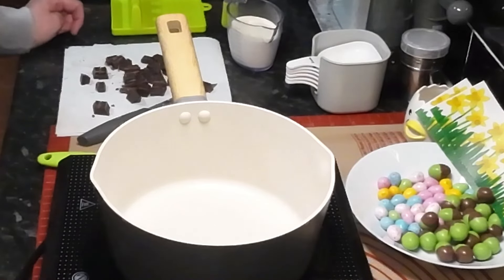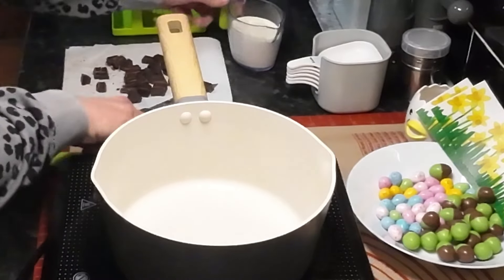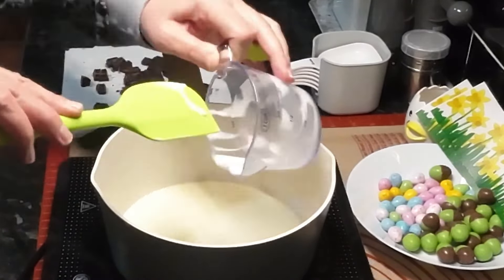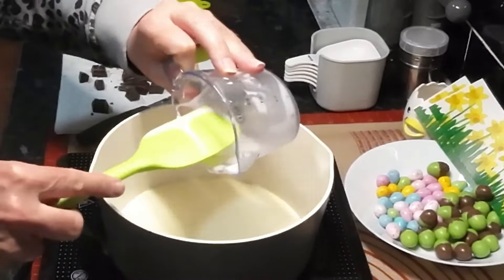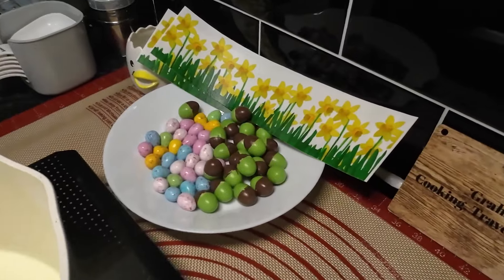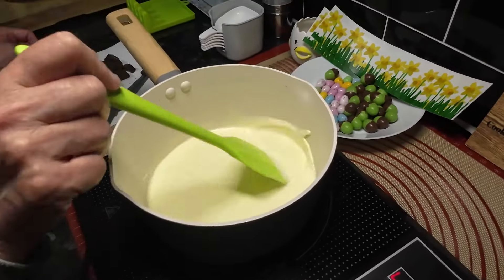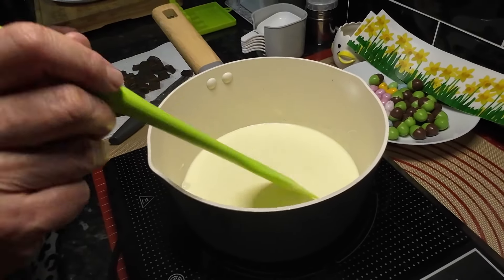Right, now we're on to making the ganache. First we've got to get the cream and warm it up, put it in the pan, get it switched on and warmed up, and then we'll add the chocolate. I'll bring you back when we get there. While Wendy's warming the cream, look at the assortment she's got for the top of this cake — that's going to look good. We've got the melted chocolate behind as well.